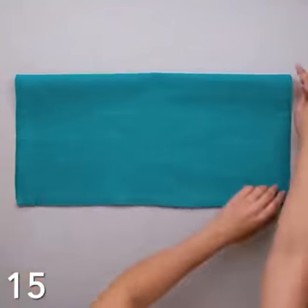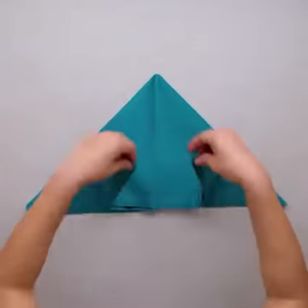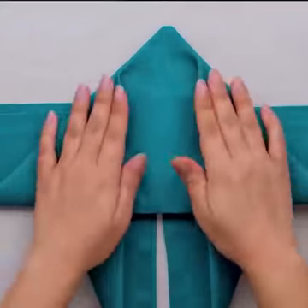We saved the best for last! This adorable butterfly folding will have your heart — just look at how amazing that looks on the plate! We loved all these ideas! Which one was your favorite?